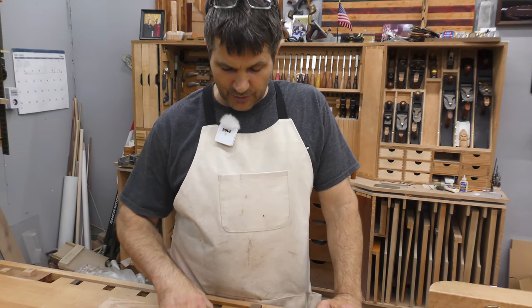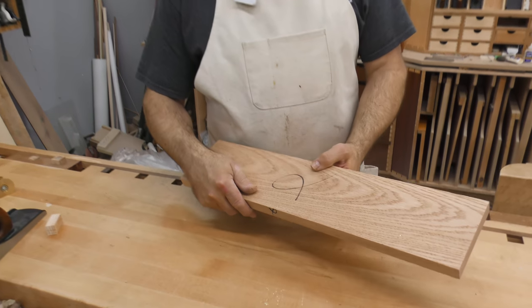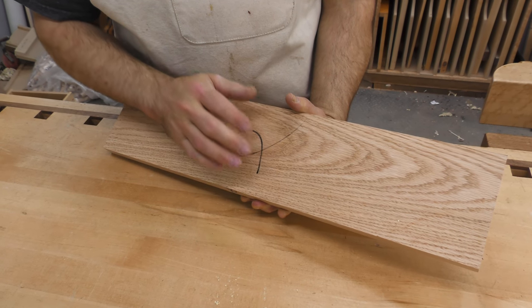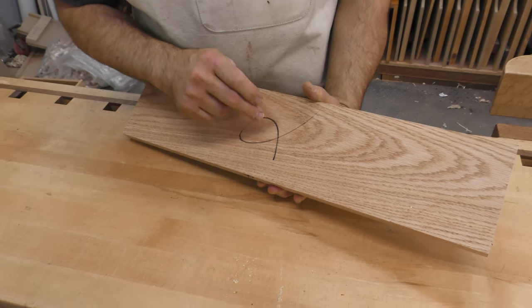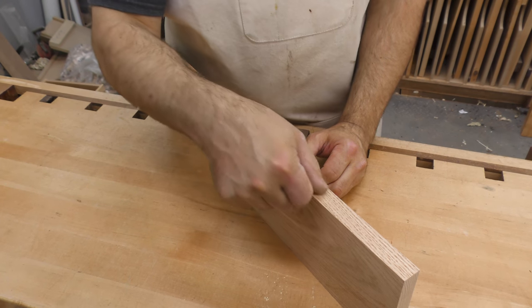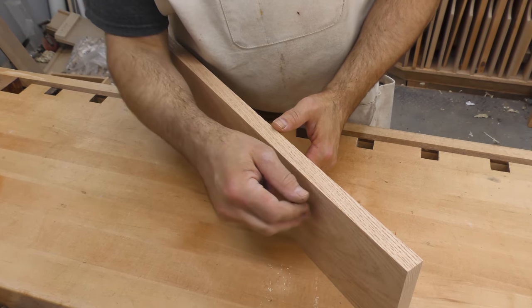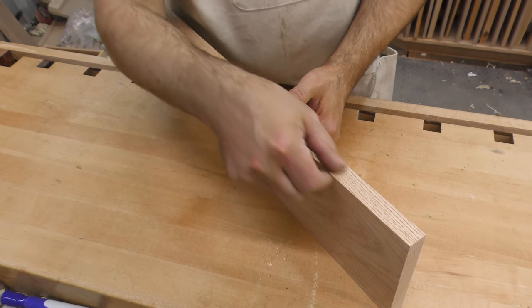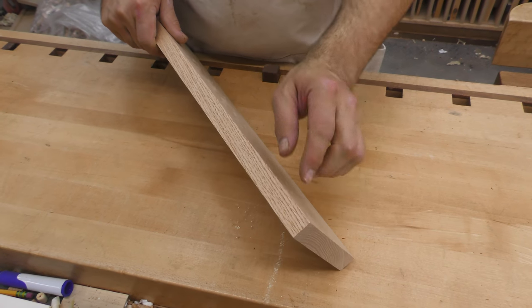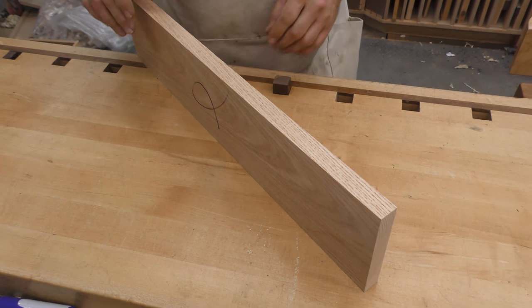What we're going to do now is reference — and I'll emphasize this again — this is our reference face. Everything gets measured or marked based on or referenced off of this. So I don't have to do anything other than scribe a line that remains parallel to that face, and then no matter what this side looks like, as long as we plane down to the line, everything is going to come out perfect.